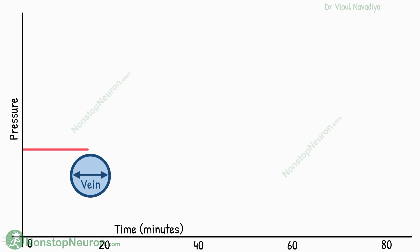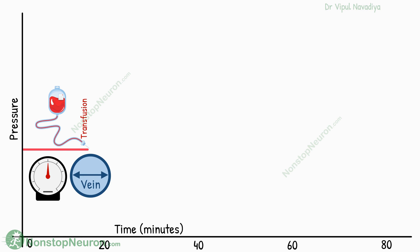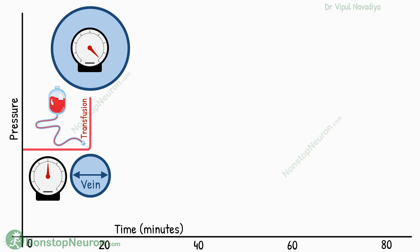Now let's say everything was fine until now — the vein had a normal volume of blood and the pressure was normal. But now this guy gets a blood transfusion. Initially, a sudden increase in volume causes a marked rise in pressure.